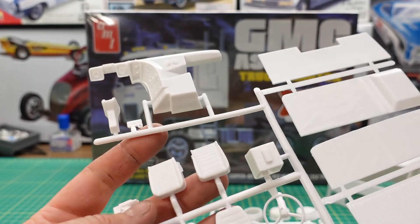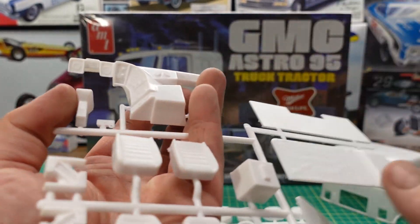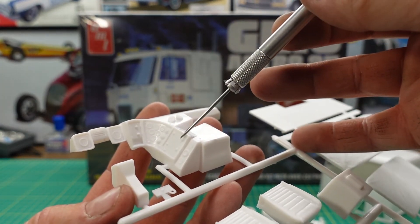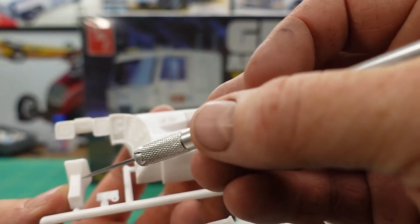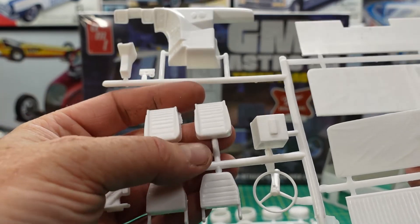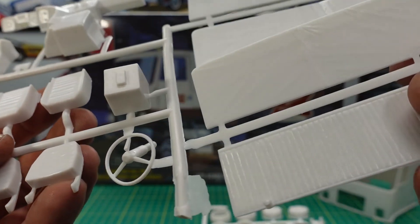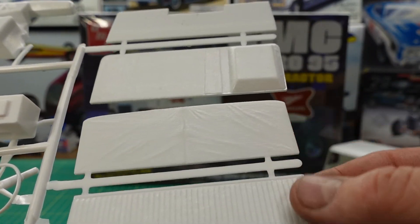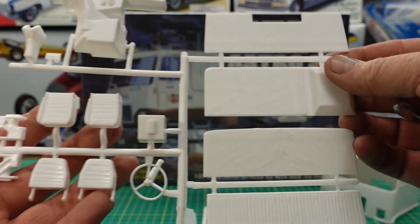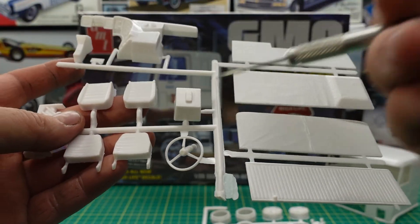On this tree we have the dashboard for these GMC Astros — they have the wraparound dash with all the gauges. Here's a steering column piece and CB radio. Another seat, driver's side looks like. Oh, my steering wheel came all broken and squished. Here's the sleeper section — there's a couple of panel walls and a bed.